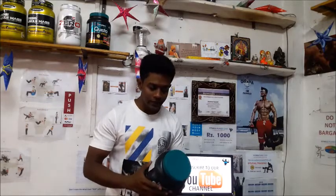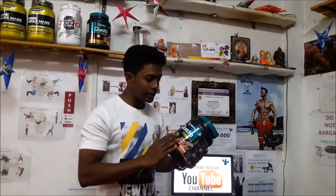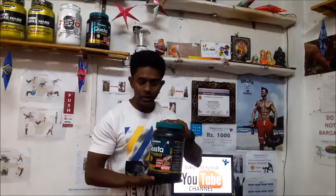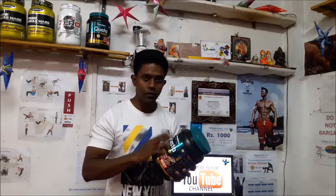So guys, let's get started. This container is of 1 kg and it is a blend of whey protein isolate, concentrate, and hydro isolate. In one tub you will get a three whey protein blend, which is a very good factor for a whey protein.